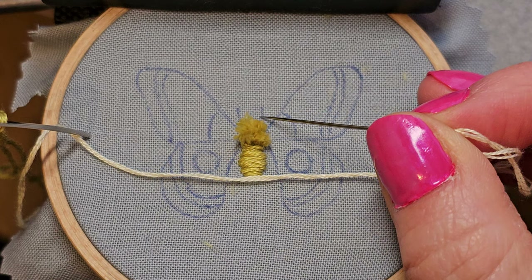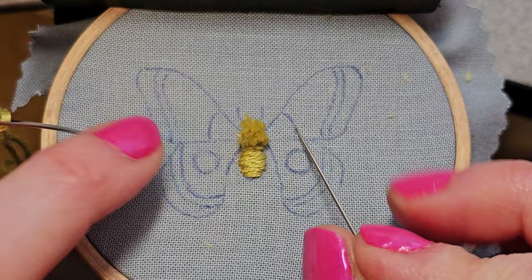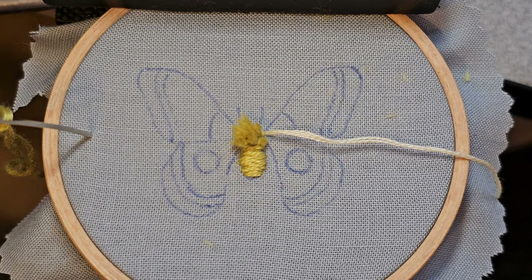The directions say to do the antenna next, but we're going to use this thread later, so I'll just wait to do that when I have thread for something else. I'm going to do this little section right here. Left or right? I'll go over here — I'm right-handed, so that feels appropriate.